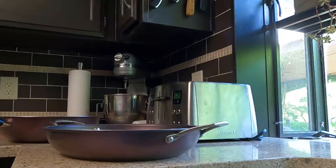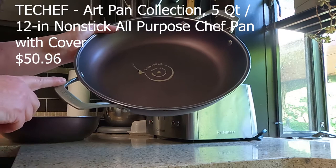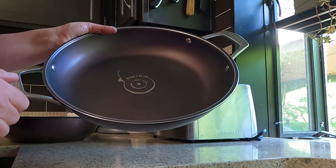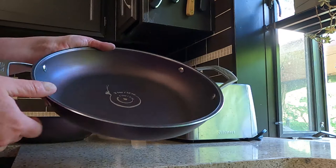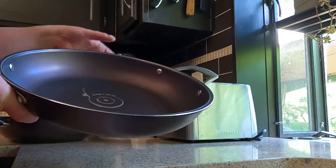First up is the 12-inch frying pan. This one has no big handle — just two handles, one on each side. It has a cute little measuring guide in the center. The nonstick works really well and doesn't seem to be wearing off at all. We've had this for probably close to a year and it's wearing really well, so very pleased with that. It has a nice surface on the bottom.